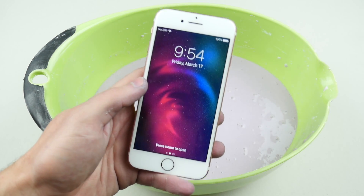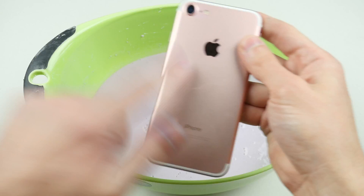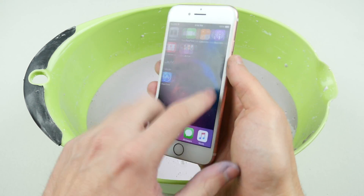What's up guys, TechRacks here. I got an iPhone 7. This is the rose gold color — not a color I destroy very often. Usually it's always the matte black or maybe the jet black. But guys, this is a beautiful iPhone 7.